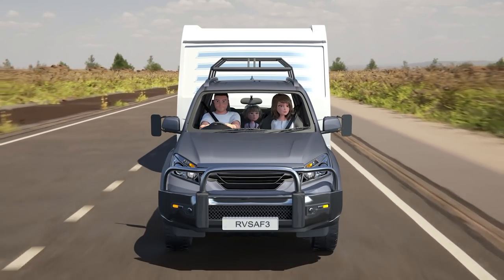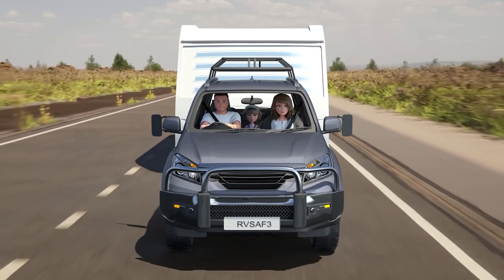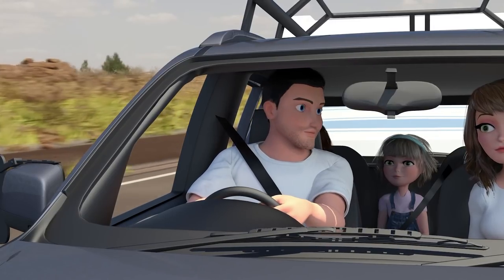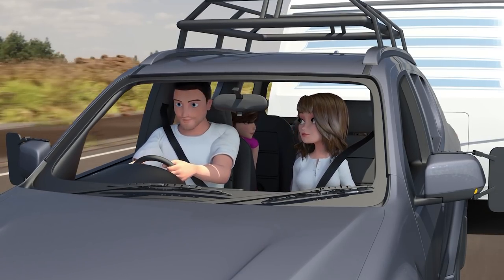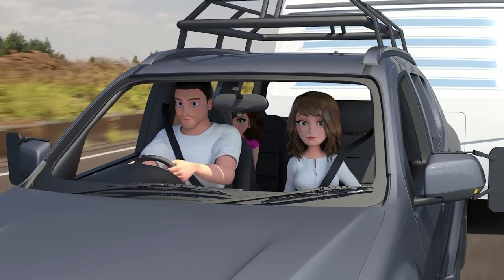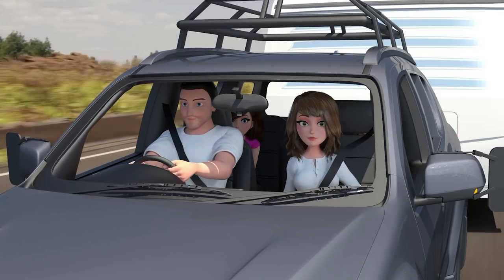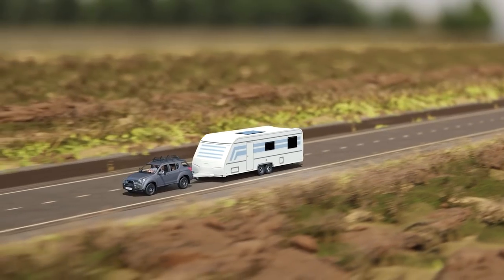Stability always decreases as speed increases, and sudden moves will always make the situation worse, so make sure to keep the steering wheel steady and not try to make any turn corrections. Check your load before you leave, make sure the tyre pressures of both your vehicle and caravan are at their recommended level, and check that any electronic stability systems are operating correctly. Now, go enjoy your holiday!